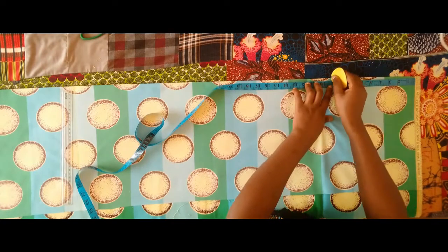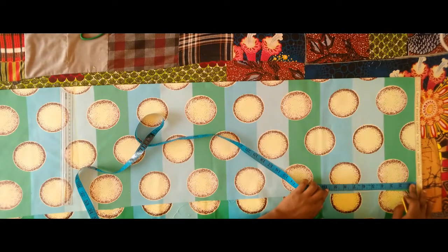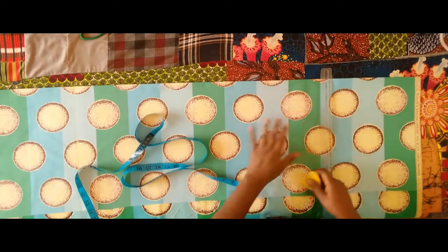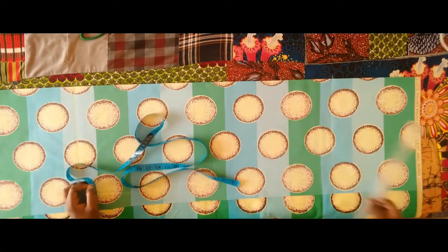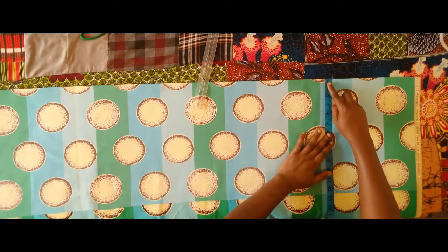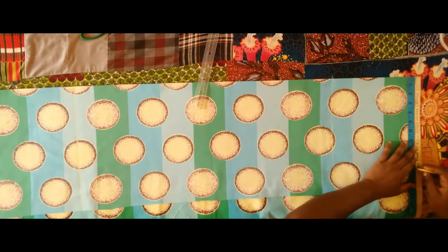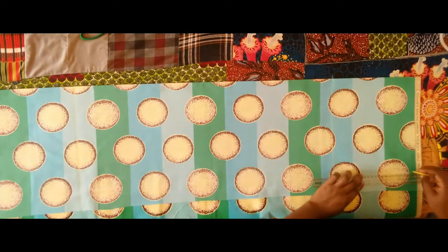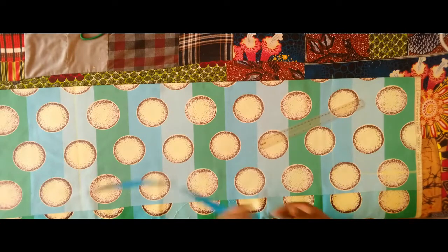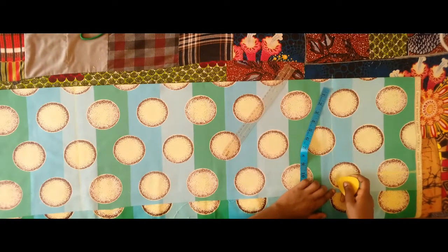I'm marking the crotch, which is the hip measurement divided by four. The hip measurement here is 36 divided by four, that is nine, so I'm marking nine from the upper part down. I've connected that into a straight line. Next, on that crotch line I'm marking the hip measurement divided by four plus one inch, marking the same thing all the way to the waistline. I didn't take any inches out of the waistline — we'll add a one-inch band later. I'm connecting this and curving it out to form the crotch.